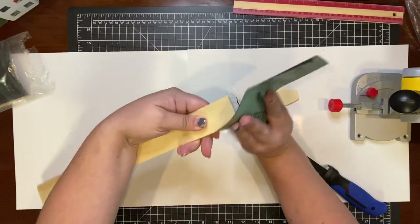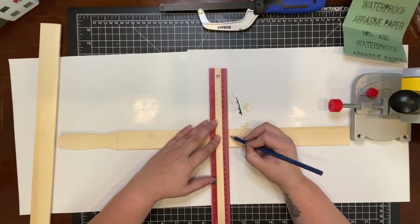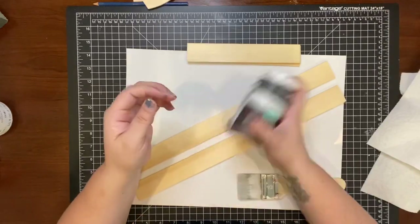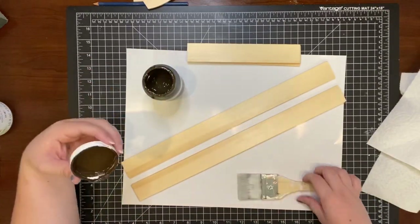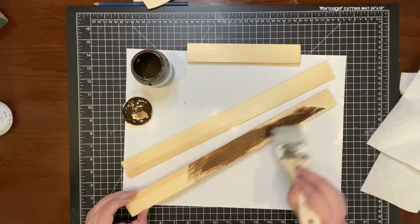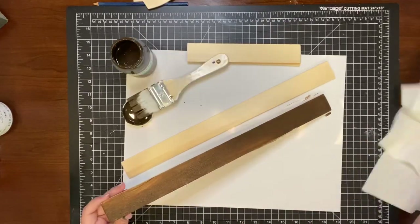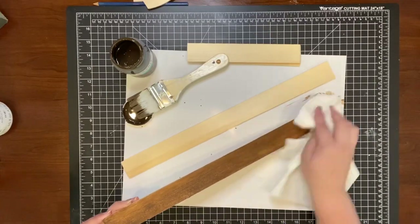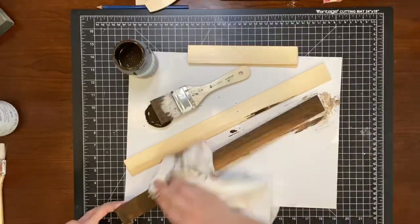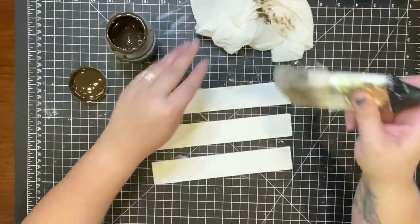Don't forget to sand down all your edges. I used a stick and a half to cut down three steps for my ladder. For the two end pieces, I used Waverly wax paint in the color Antique to stain them — I brush the wax on and then remove the excess with a paper towel, giving it a beautiful stained look. For the three steps I painted those white and added some weathering with the same Antique wax paint and a dry brush.